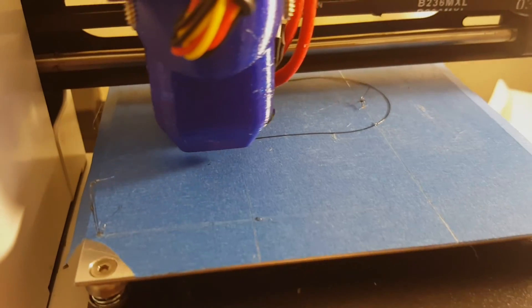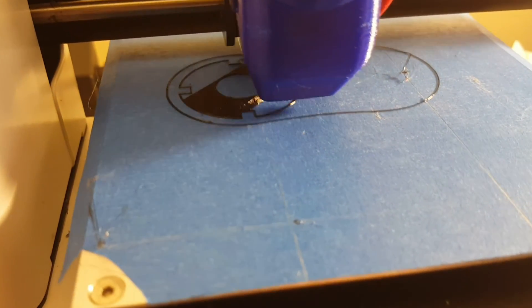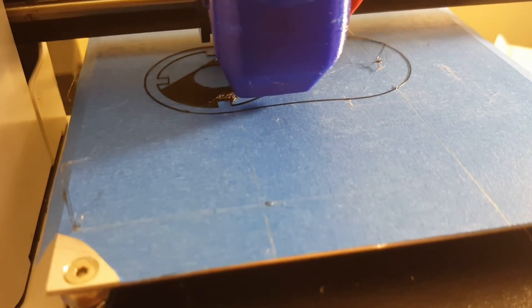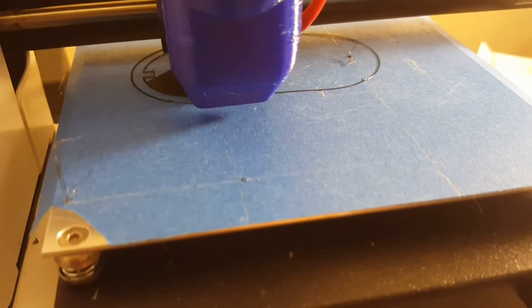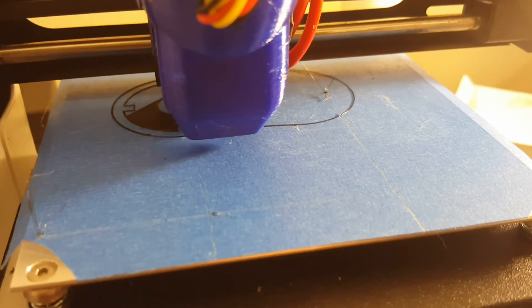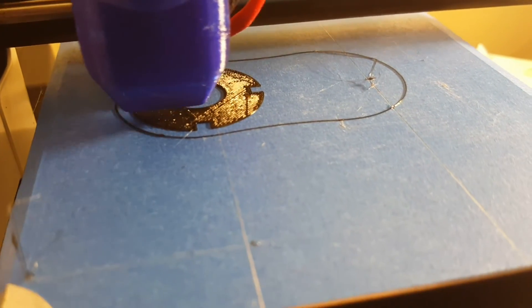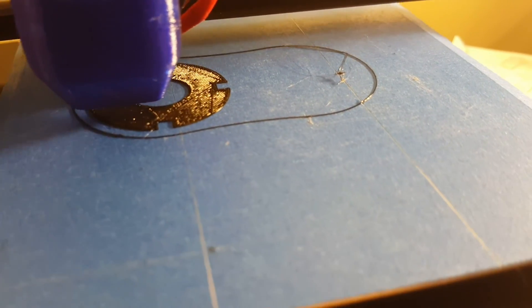That, ladies and gentlemen, is a perfect first layer. Thanks for watching. I hope this was informative. Please put comments down below if you've got questions or clarifications. I've been doing this for years, leveled beds a million different ways, used a million different kinds of bed adhesives. If you're a beginner starting out and having trouble, or just looking for a low-maintenance method, I would highly recommend giving this method a try — both for leveling the bed with the nozzle just touching the surface, and for bed prep using blue tape wiped down with acetone or alcohol, no adhesives necessary, and a little bit of a heated bed.